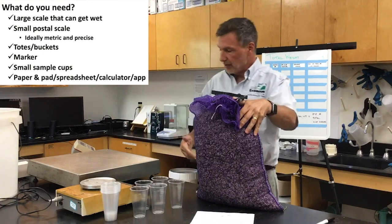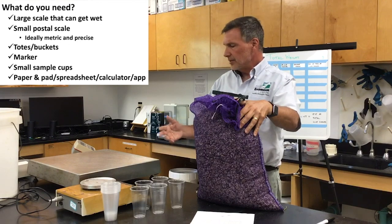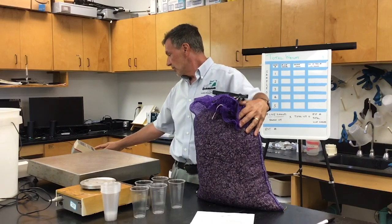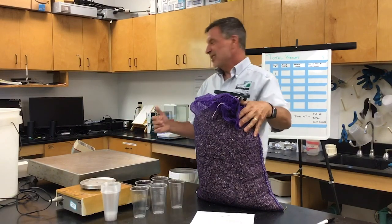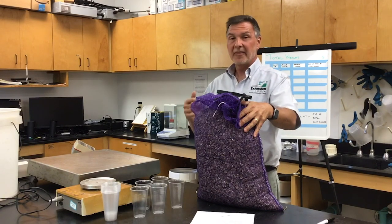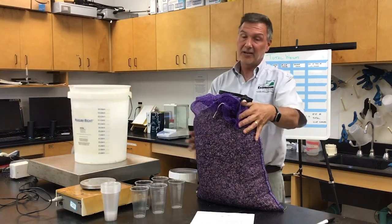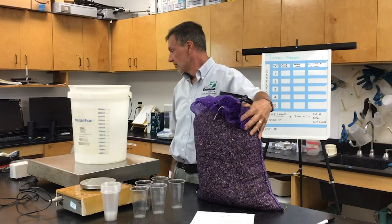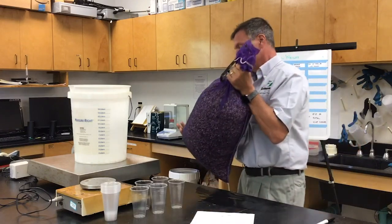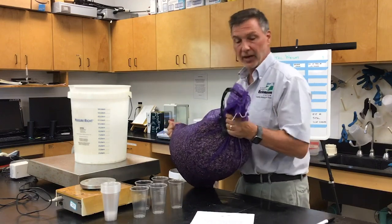I'm going to turn on this large scale. This is a scale that can get wet, but you can use any large scale — just be careful about how precise it is. I'm going to convert this to metric, so it's going to be in kilograms, going out to thousandths of a kilogram. These seed are not going to fit in one bucket, so I'm going to zero out this bucket. One mistake you can make: there's some water in this, and I don't want to weigh the water because it's not part of the weight of the seed.